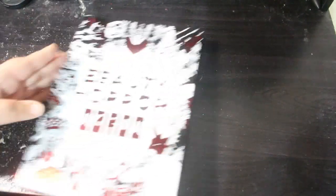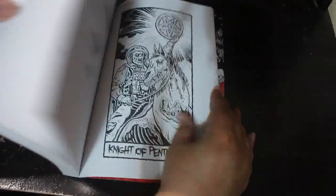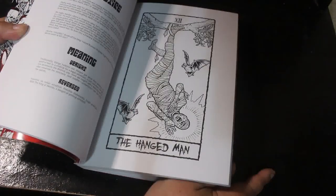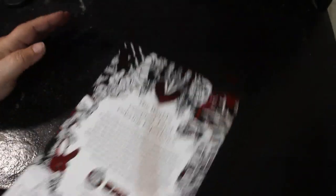I did a flip-through of this one — the Beauty of Horror Tarot by Alan Robert. I love Alan Robert. This is a beautiful, amazing book. I haven't done anything in it yet, but I'm sure I will soon.